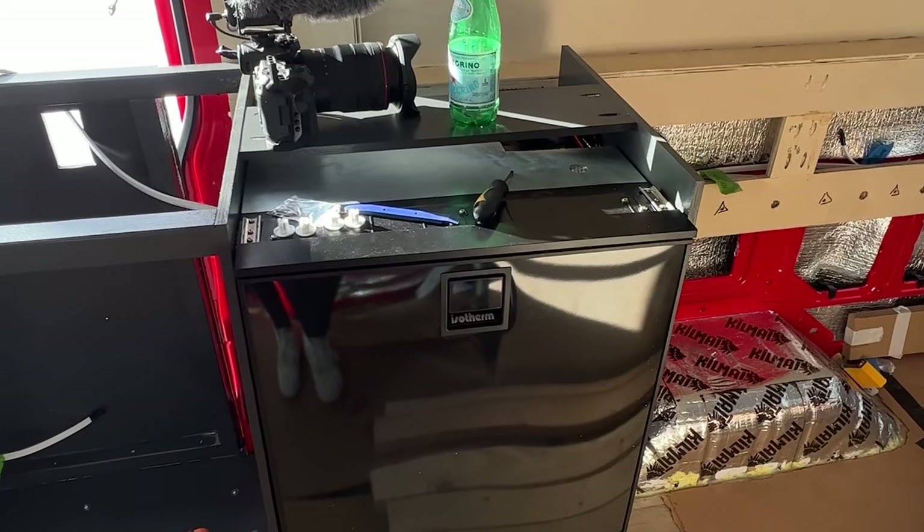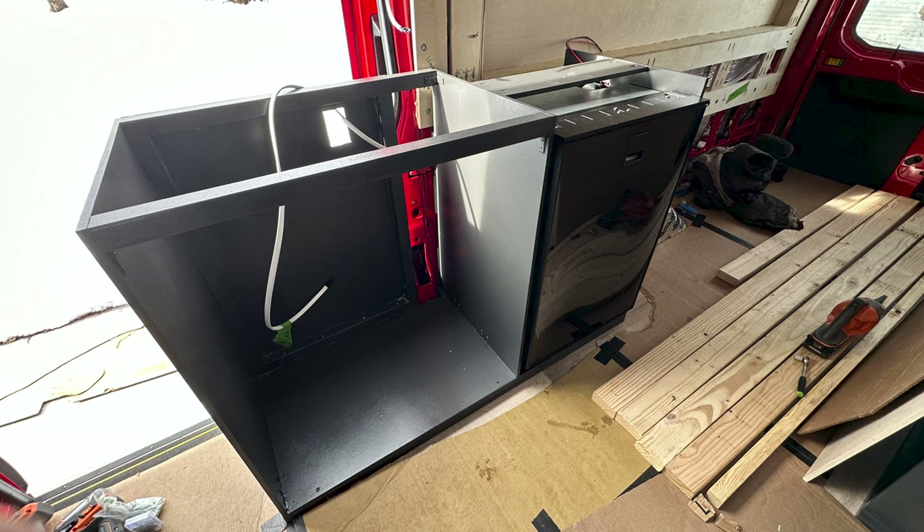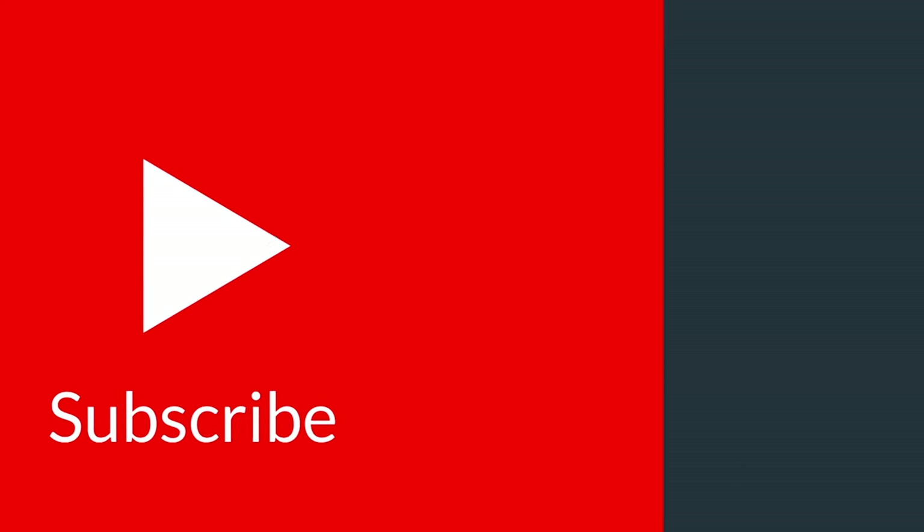The basic structure of the cabinet is complete. We don't have doors and we don't have the countertop on it, so there is more to come. But for now we're happy with how this turned out. We hope you enjoyed watching — if you want to see how the van continues to be built out, follow along. Thanks for watching.